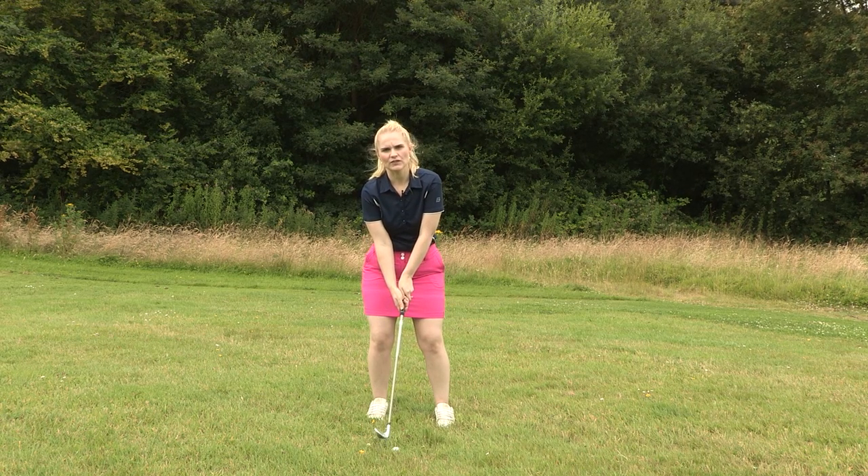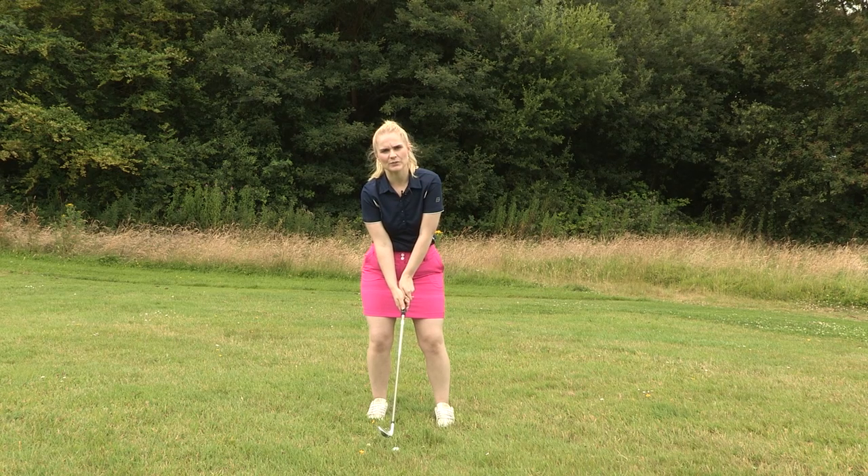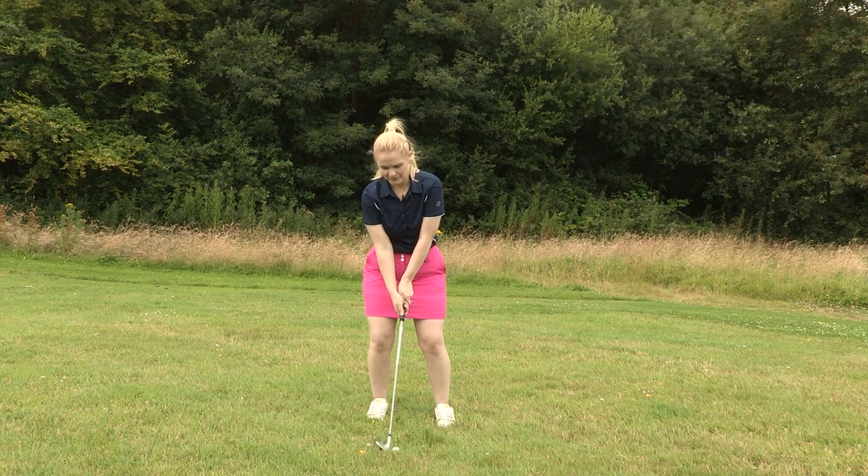I'm going to grip further down the golf club just to make sure that I've got that extra bit of control throughout the shot. So here goes.